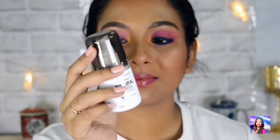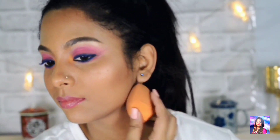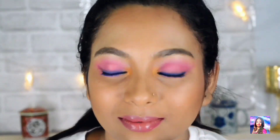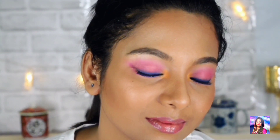Finally, I will put Wet n Wild setting spray all over my face and blend it into my skin with the beauty blender so that my makeup stays in position throughout the day and does not budge. This is the final look — I hope you liked this video! If you did, don't forget to like, share, comment, and subscribe, and put that bell icon on. I upload videos every Tuesday and Saturday, so I will meet you again on Saturday. Till then, take care and bye bye!